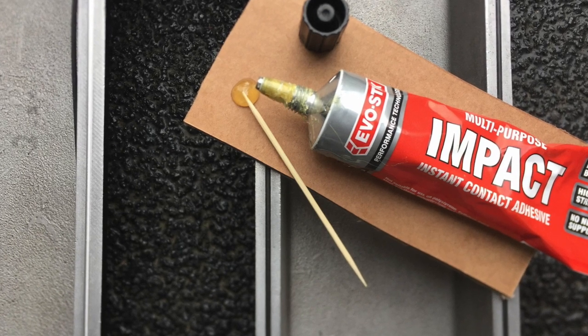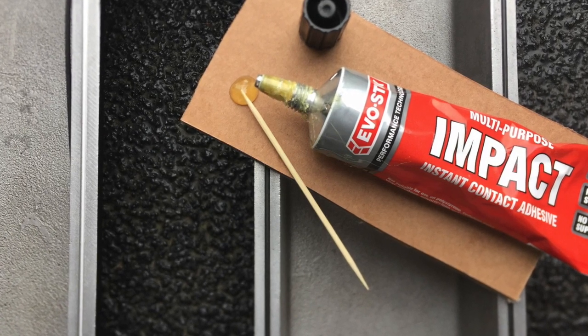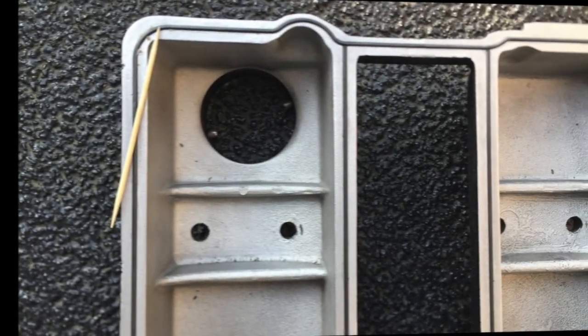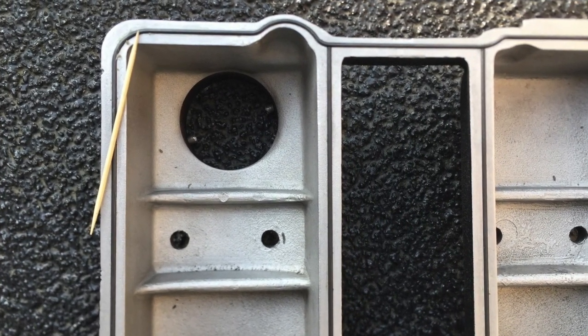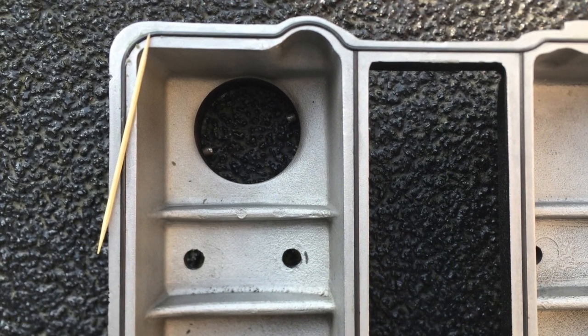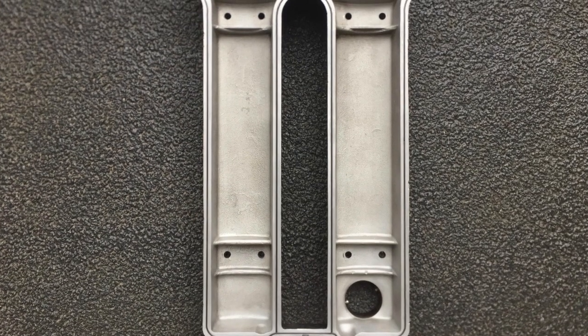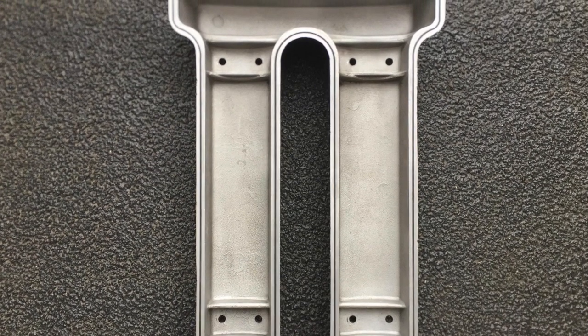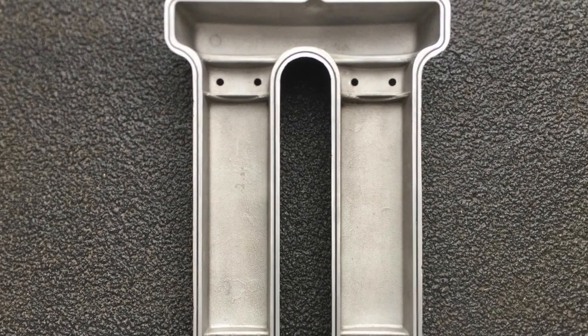Everything needs to be scrupulously clean, so using the toothpick, pick out any little blobs of Evo Stick and discard them. This is what this stage of the process should look like — nice and clean, everything tight, yet the rubber is not being stretched.